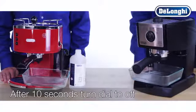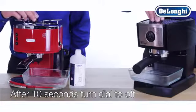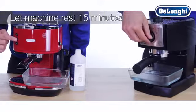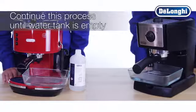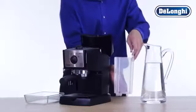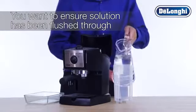Wait an additional 10 seconds and then turn the dial back to the off position. Let the machine rest for 15 minutes, then continue this process periodically until the water tank is empty. You will not need to let the machine rest 15 minutes again once the tank is empty.